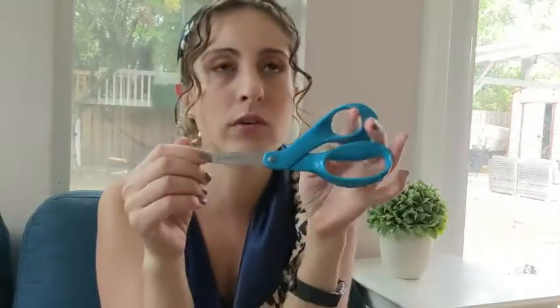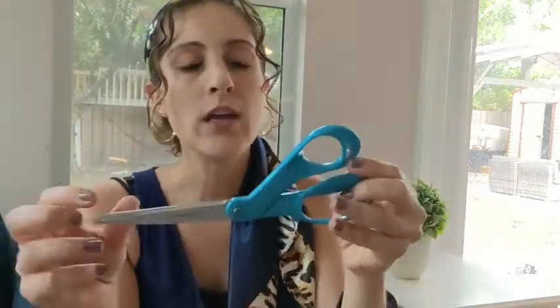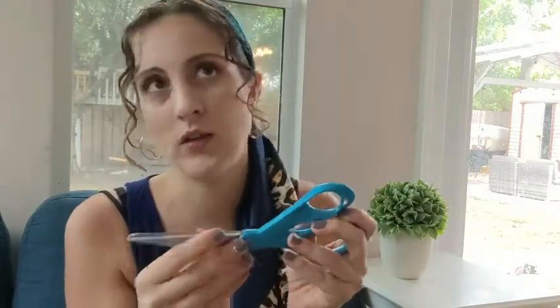Hey guys, this is Danielle here and I do a lot of crafting — my kids obviously do it too. I don't let them use these scissors, but I love this brand. I own like two or three pairs of these scissors. It is such a smooth cut. It is sharp, so I definitely wouldn't recommend this for young children, but it's a smooth cut when you do it.